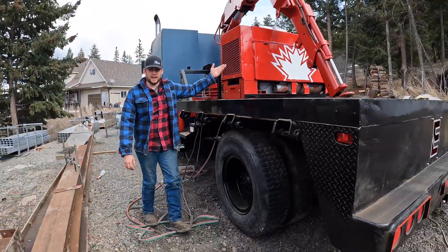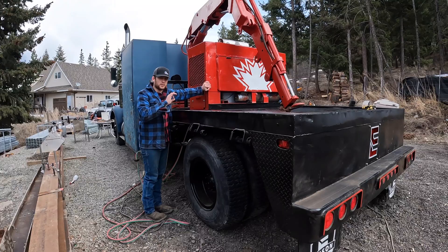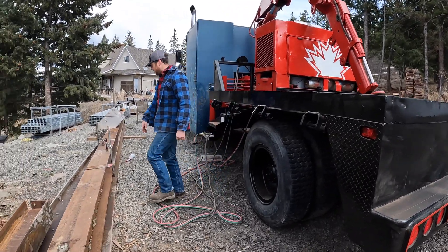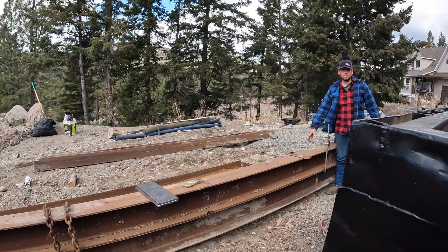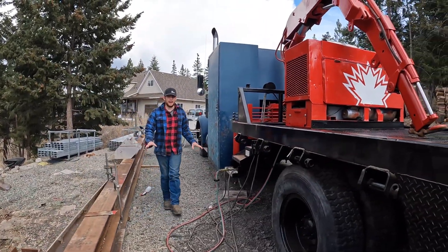We have a five-ton hiab on it. We got an old welder on the back - works perfectly. We've actually been using it here to weld up some I-beams for a little project. So the crane works. We're moving these I-beams around, placing them, welding them all up. It is so handy to have a service truck.